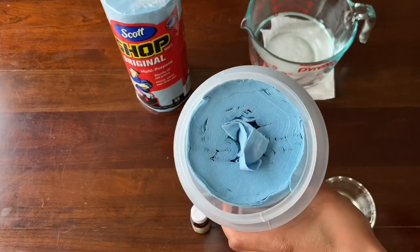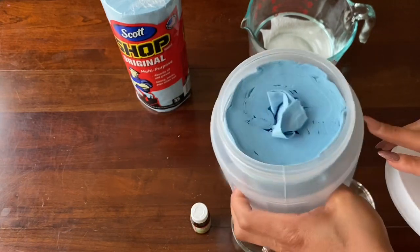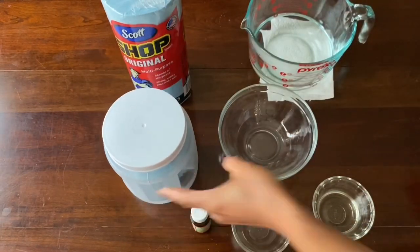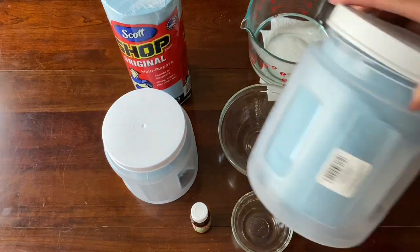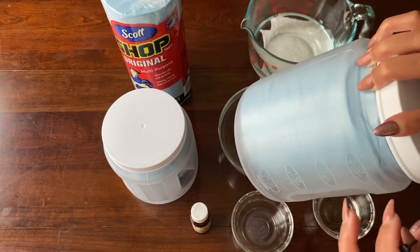I just bought some containers from the Dollar Tree. I bought two containers and I just stuffed these paper towels in there. Here's the other container — I'm going to be using that for the other recipe that I'm going to show you today.